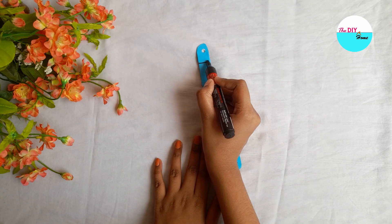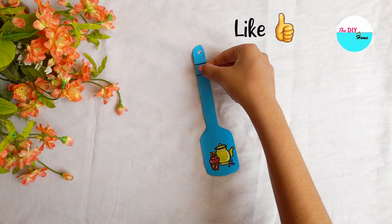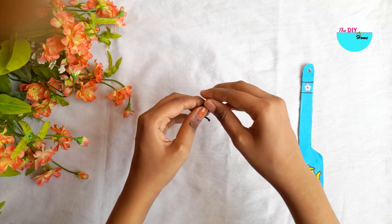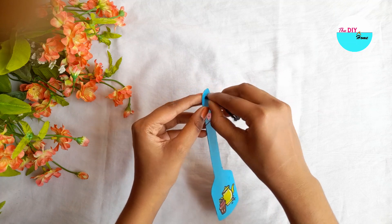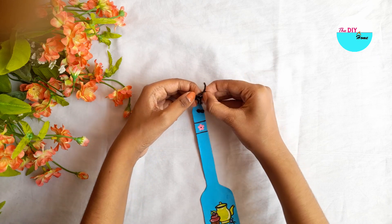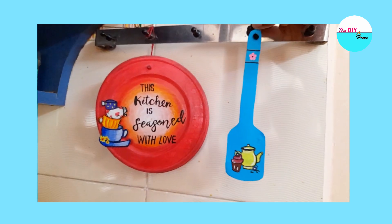Then I will draw two lines with a marker and stick a paper flower. Then I will tie a thread to the hole of the cardboard. And our spatula decor is ready — you can hang it anywhere in the kitchen.